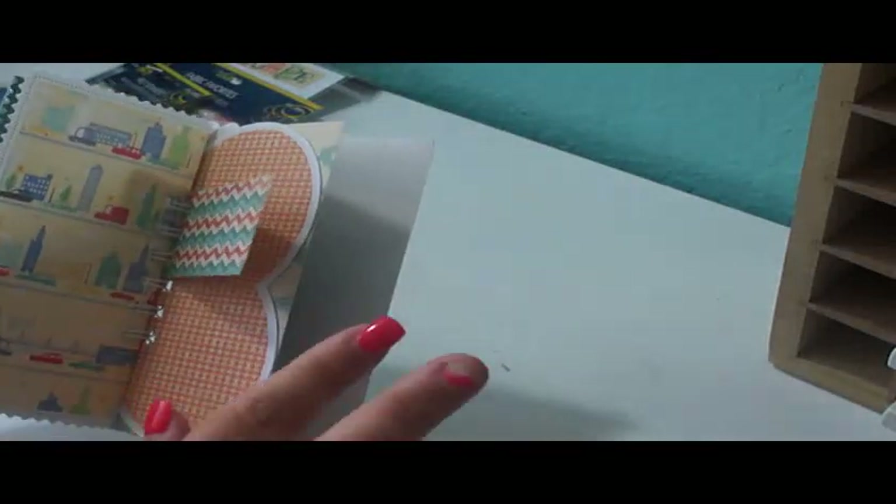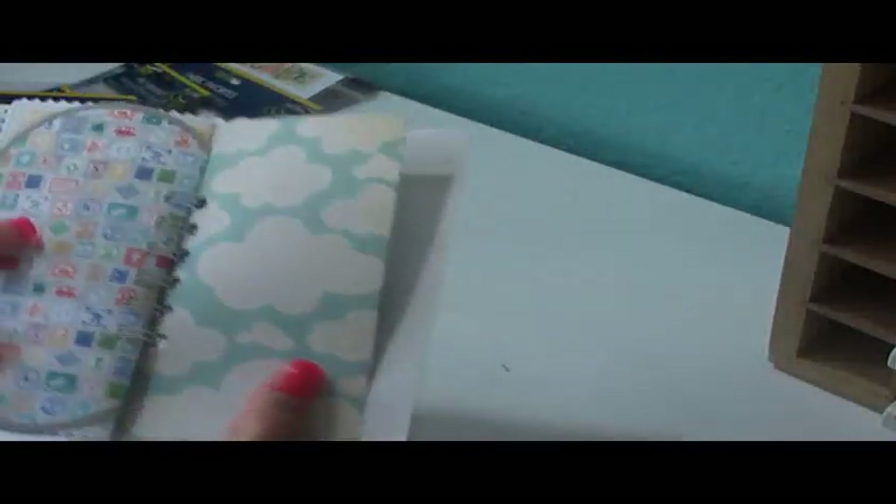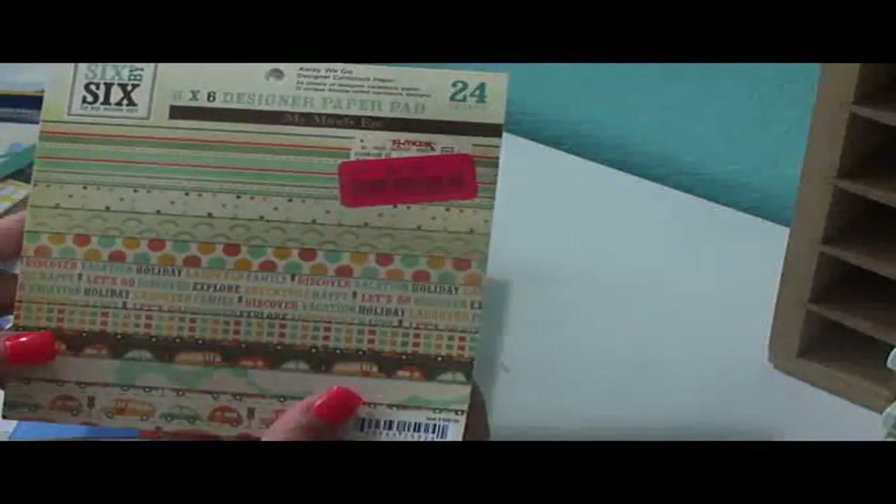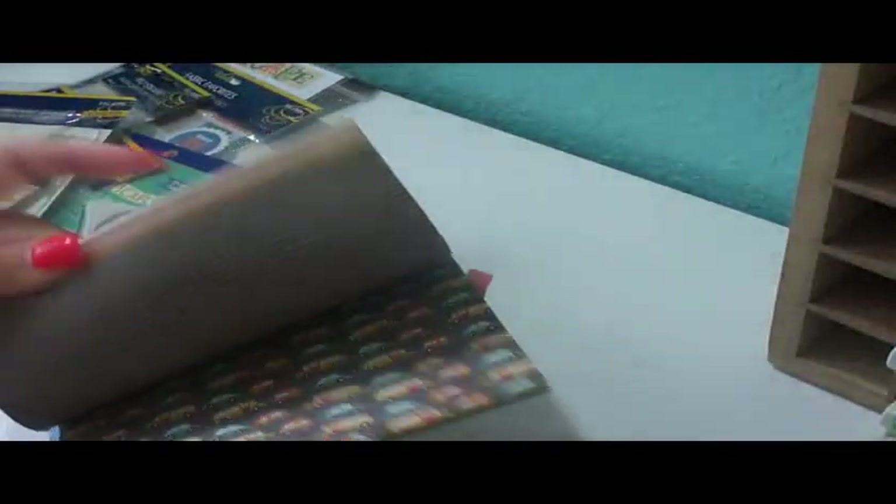The only thing that doesn't go with the collection is this cloud paper. This is actually from TJ Maxx, and it was only $2.